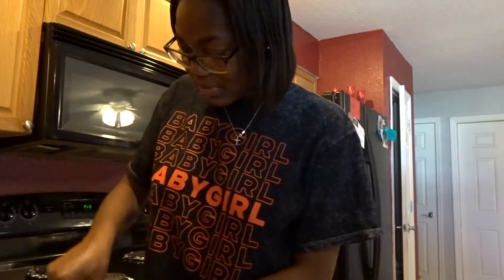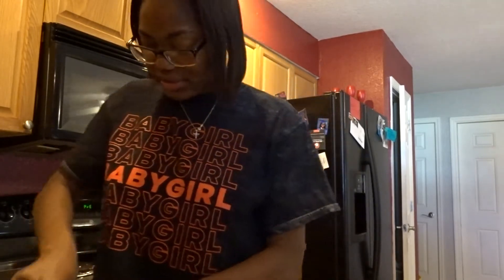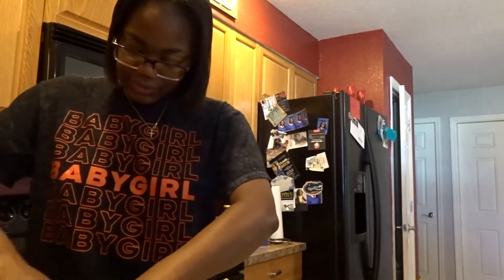Oh, we're getting somewhere — we're almost to a cup. I think this is good enough to be honest. Oh, it looks so... throw-upy.